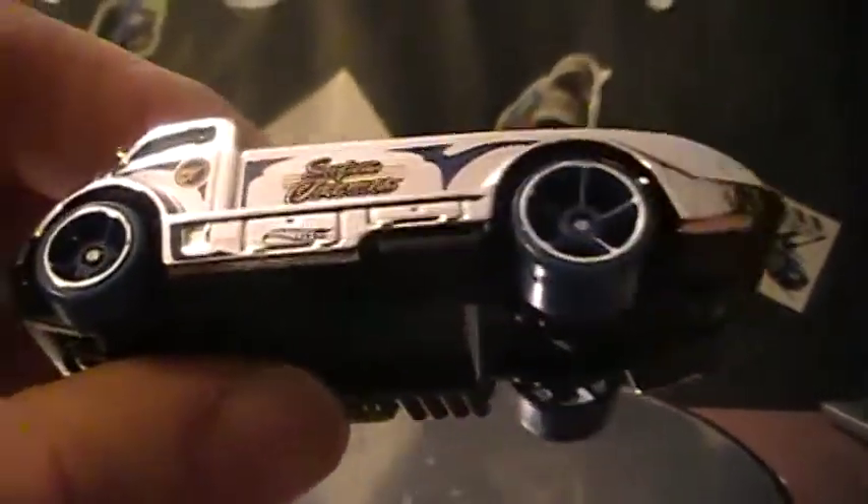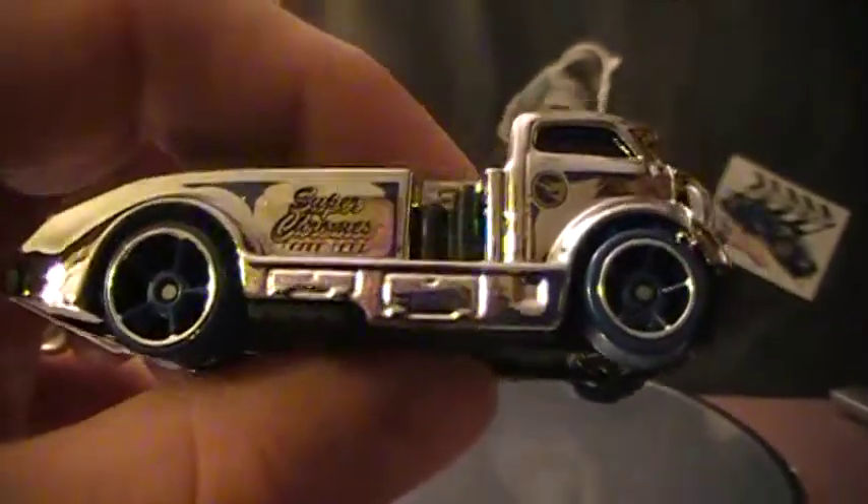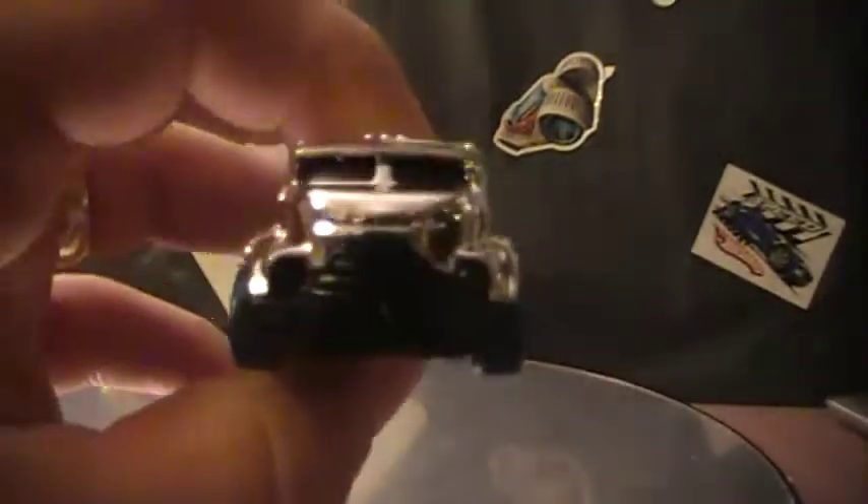Super Chrome — it's got it labeled on the tampos there. It's a cool car, not too bad. I don't mind this, this is a pretty cool one.